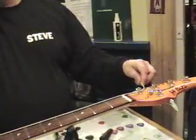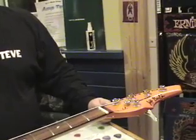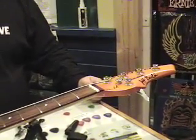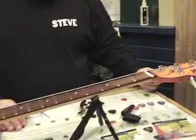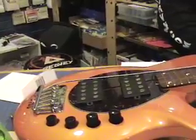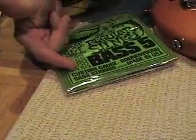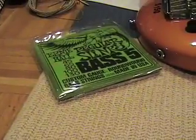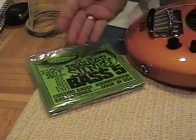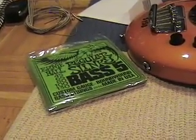I actually got a chance to ask Sterling Ball and Dudley Gimple, the designer of the Stingray 5 bass, just how they got their 34-inch scale B-string so tight. They definitely said that part of the formula was this set of strings, and in particular a 130 on the B. Typically, in a gauge set like that, you'd expect to see a 125.